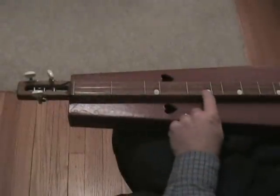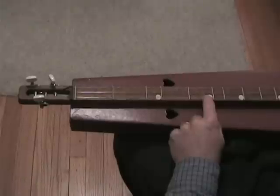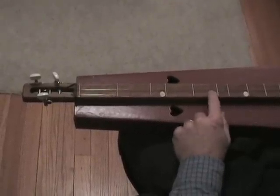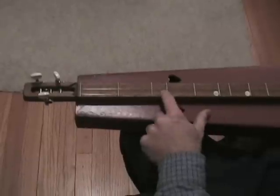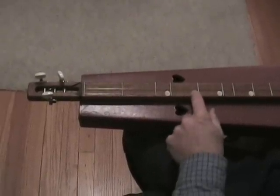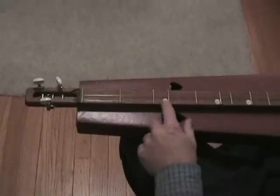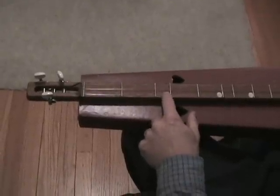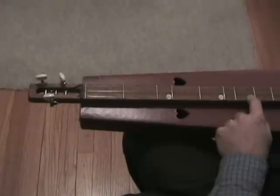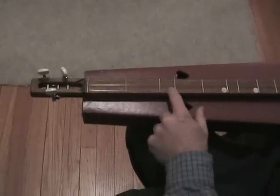Now that you can play notes on the dulcimer, your next step is to play a song — a simple song that you know pretty well by ear. You can figure it out. Mary Had a Little Lamb starts here on five. Row Row Your Boat starts on three. Twinkle Twinkle Little Star starts on three and jumps up to seven.